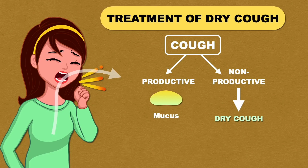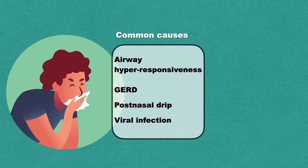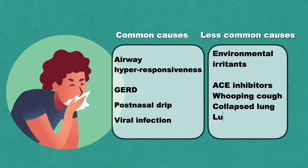Now let's see what are the common causes of dry cough. Airway hyper-responsiveness is one of the most common causes, and other than that there are GERD, post-nasal drip, and viral infection which can also cause dry cough. There are many other less common causes like environmental irritants, ACE inhibitors, whooping cough, collapsed lung, lung cancer, and heart failure.